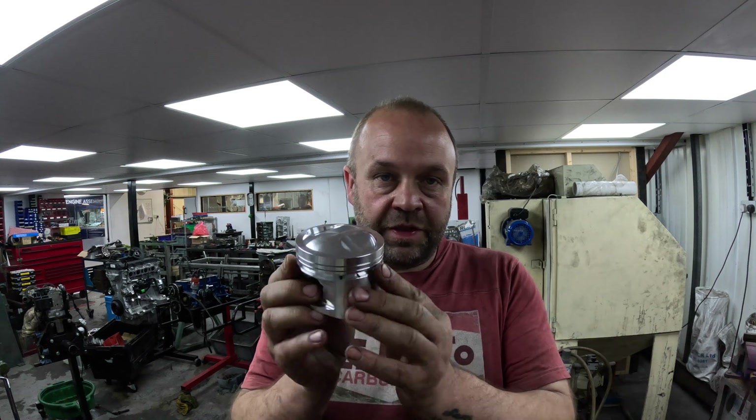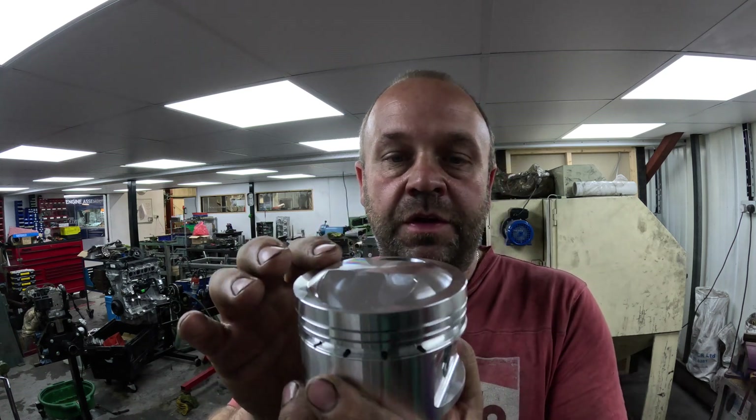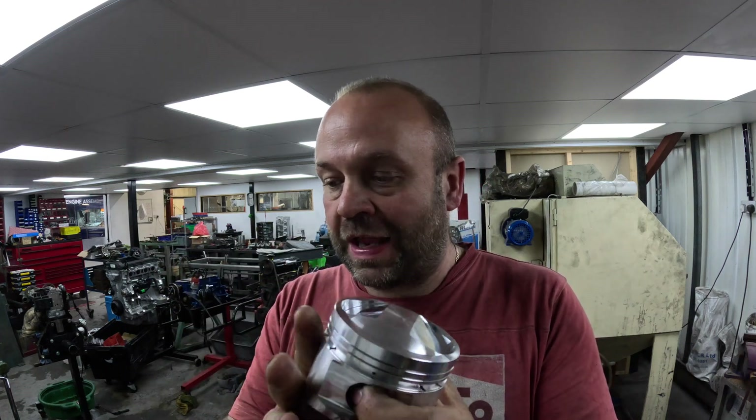The engine is completely standard and the customer wants to keep it completely standard. It's at 83.5mm and they sell an 83.65mm piston, which is an Acrolyte Amiga piston. However, the compression height for this piston makes it a higher compression piston — he doesn't want that, he wants to keep it standard.